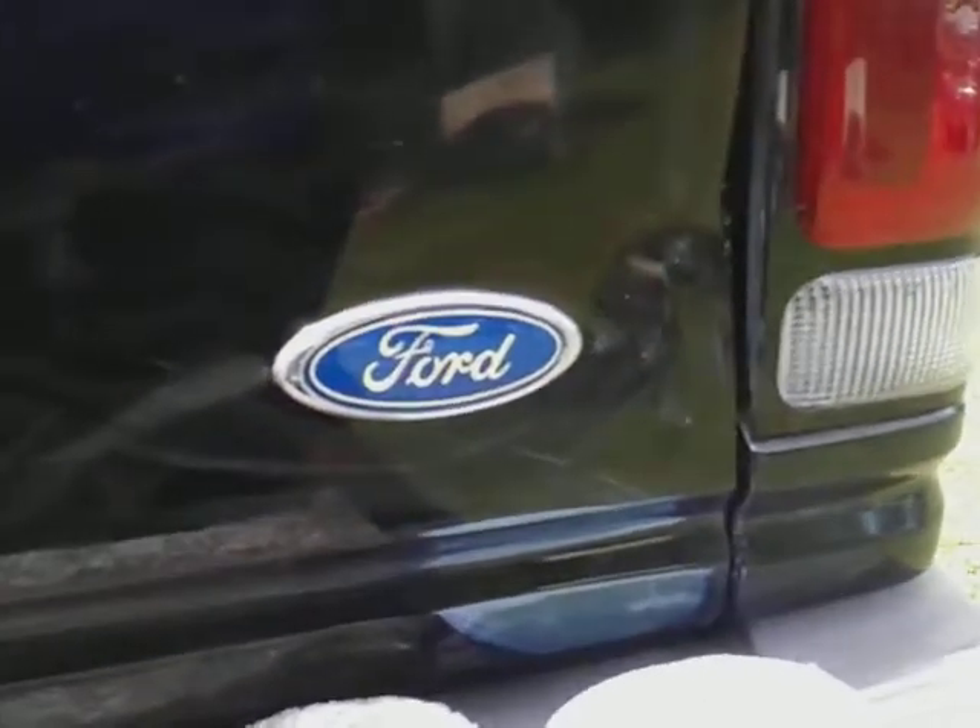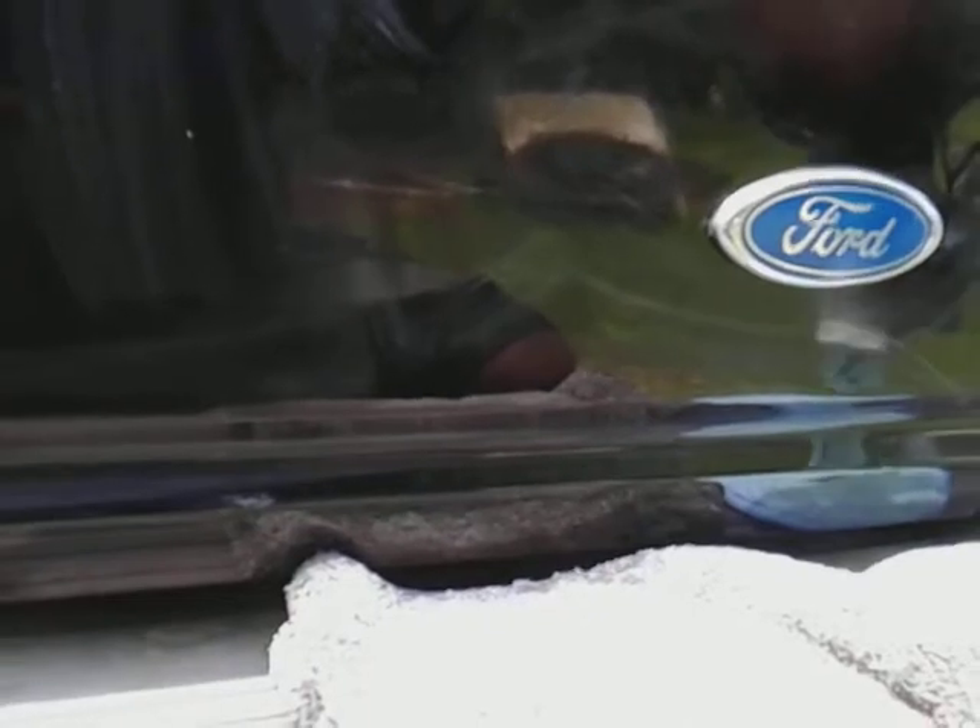This wax is made in Germany. It's a German wax — I think these waxes were made for BMWs and Mercedes, which have some of the best and hardest paint there is. It dries up super, super fast, so you've got to really be ready to work with it when you start using it.